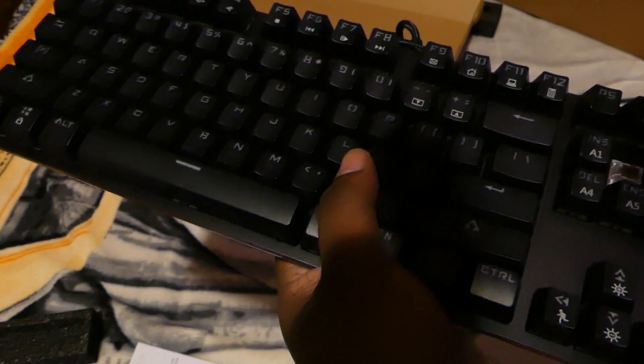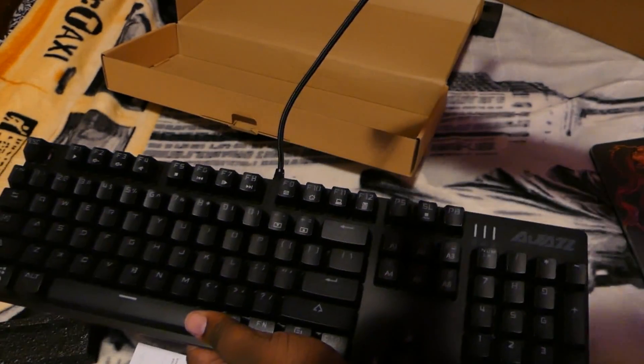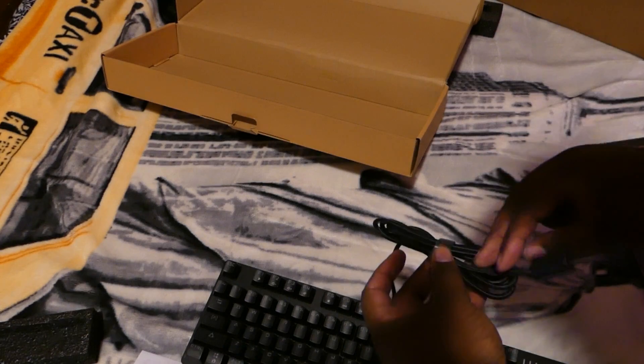Let's see what type of switches these are. Okay, these are brown switches — that's nice. I wonder if they're all browns. Yeah, looks like they're all browns. This one is different because this is actually a yellow-lit keyboard. Got a nice braided cord right here, as you can see.